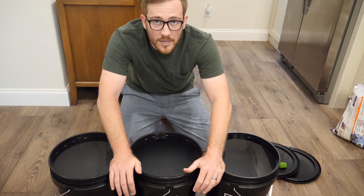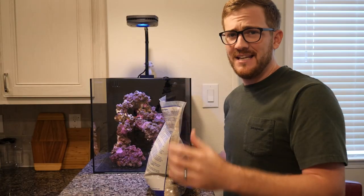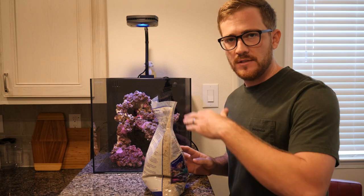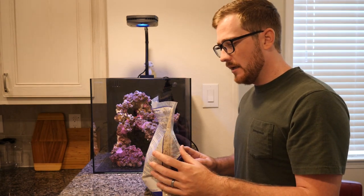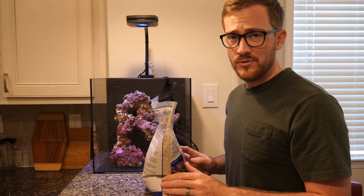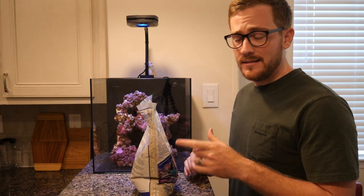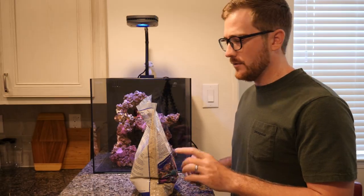Now we're going to put the live sand in. I like to put the live sand in before I add water — this way I get a chance to move it around and get it where I want it, which is a lot easier when there's no water in the tank. With live sand like this you do not have to rinse it, so it just goes straight in.